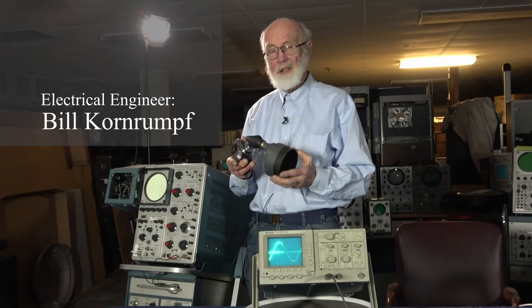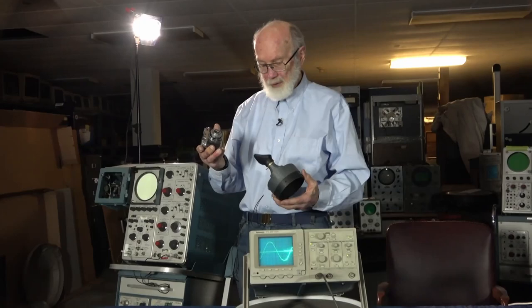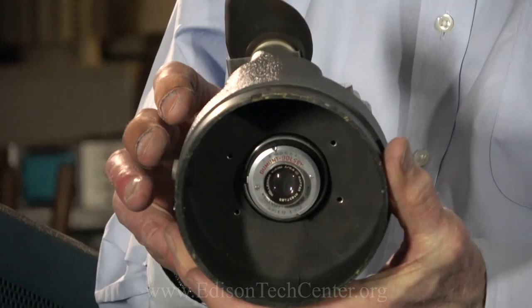I wanted to talk about how people actually documented their work. Early on, if you wanted to see something that was moving fast, you had to take a picture of it. This is a standard 35 millimeter film camera. This bezel would go on the front of a round oscilloscope. The camera goes in here and you would take a picture of the waveform that you wanted to record.